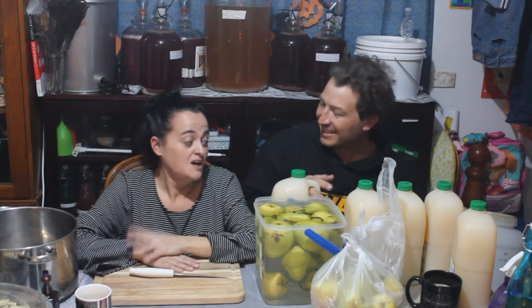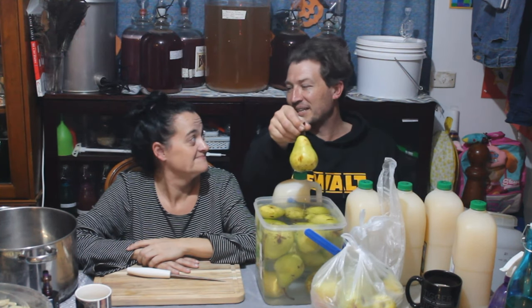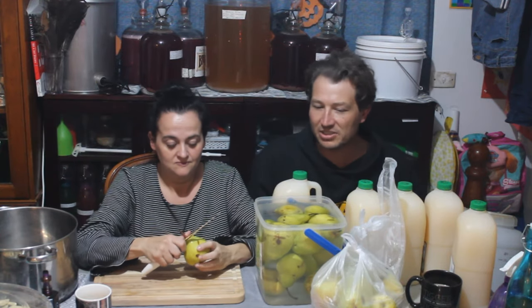Hey guys, Troy here, Emily, from Aussie Homesteading. Now Emily can't help herself — apple juice, $1.60 for 3 litres reduced. It only had two days left on it, but I knew we could do something in two days. Pears — we've got 7.2 kilos. So today we're going to make an apple and pear wine. We've got plenty of apple cider to last us, so we'll do something a little bit different. To start with, Emily's going to start cutting them up.